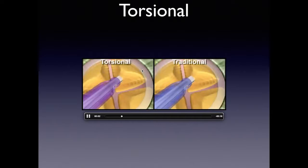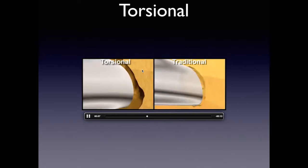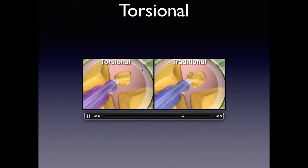This is what's known as torsional. In a traditional technique the tip is moving forward and backwards, but in a torsional or ellipse type of technique the tip is not only moving forward but also rotating. What that does is prevent the tip from being totally occluded. If you don't have occlusion, you won't get any problem with the posterior capsule, such as can happen if you break occlusion and get surge.